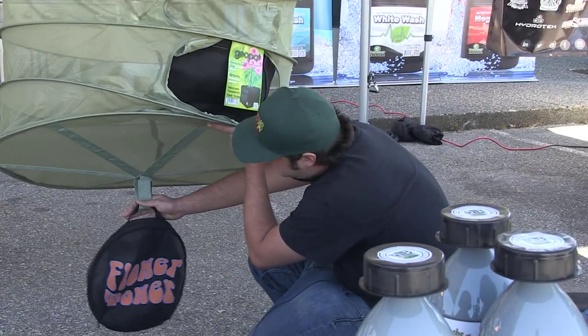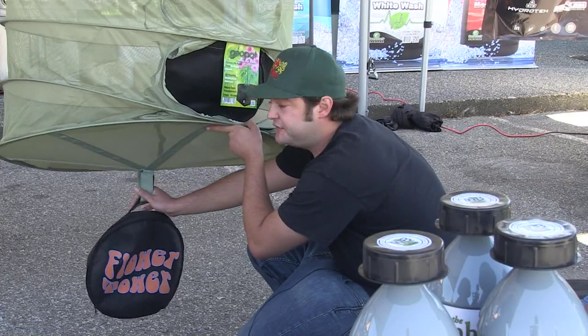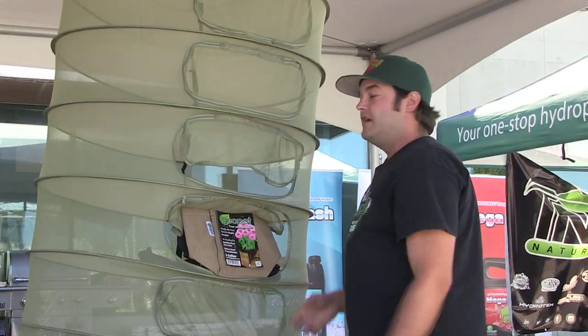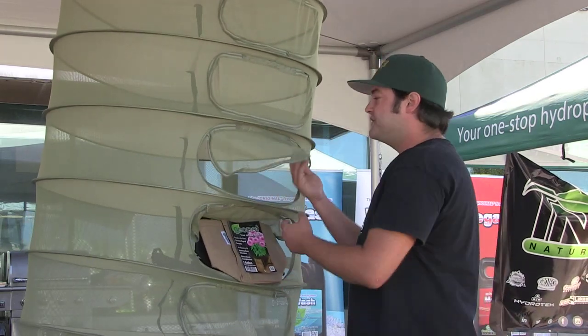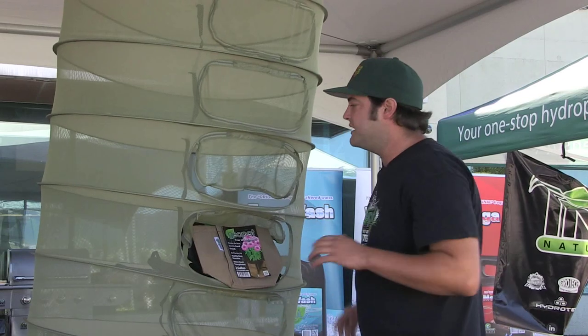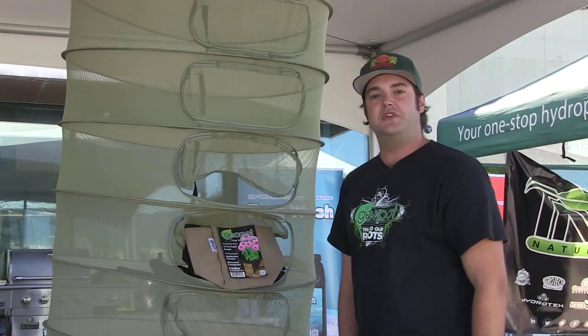We also have a hanging strap on the bottom. What this is for is so that when you've been drying for a while, you can always flip it — get an even dry. Nothing's going to fall out of this, you're not going to get any kind of hair in this, but you can flip it however you'd like, you can roll it around, do whatever you'd like to make sure you get an even dry.